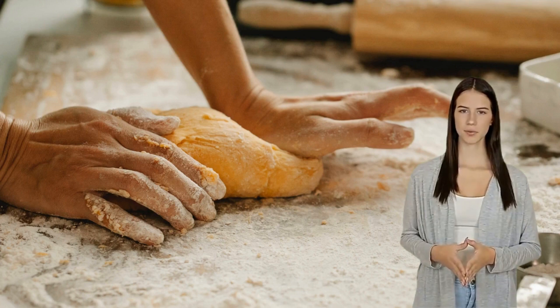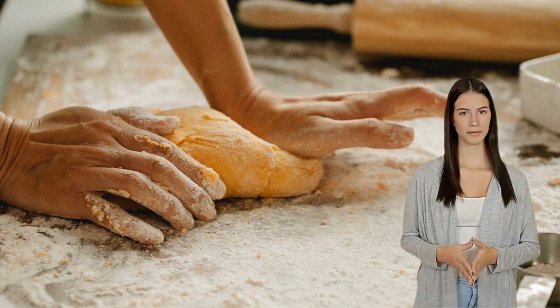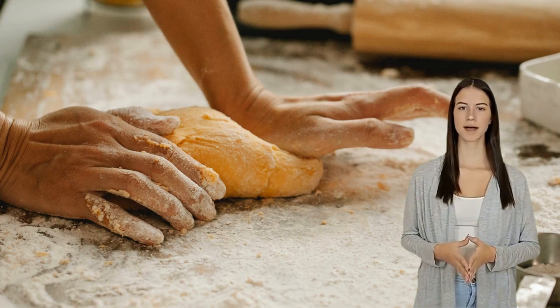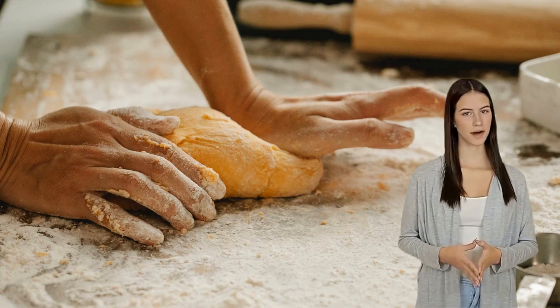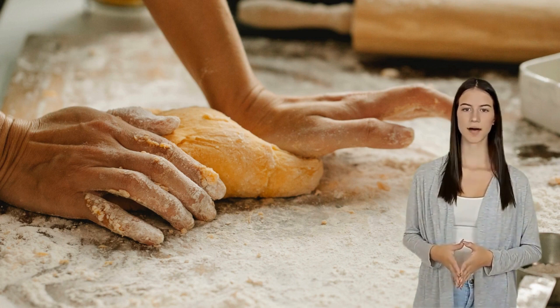Baking bread at home is a fun and rewarding experience whether you're a beginner or an experienced baker. This comprehensive guide will provide you with the easiest way to make homemade bread, as well as the best recipes for baking bread at home.